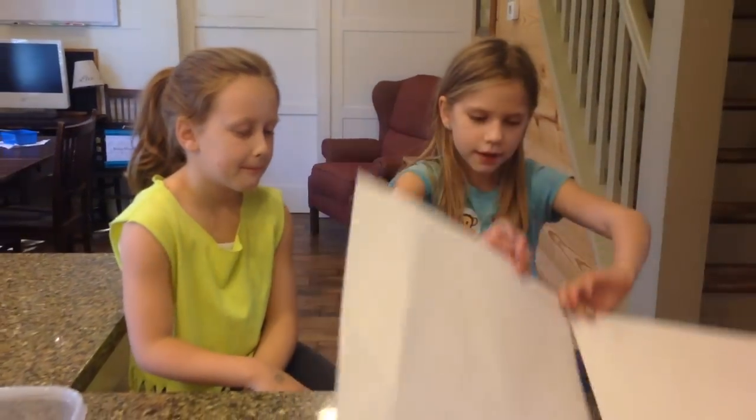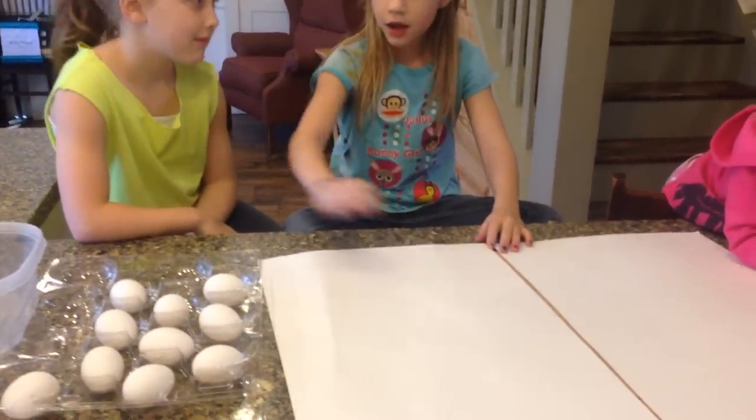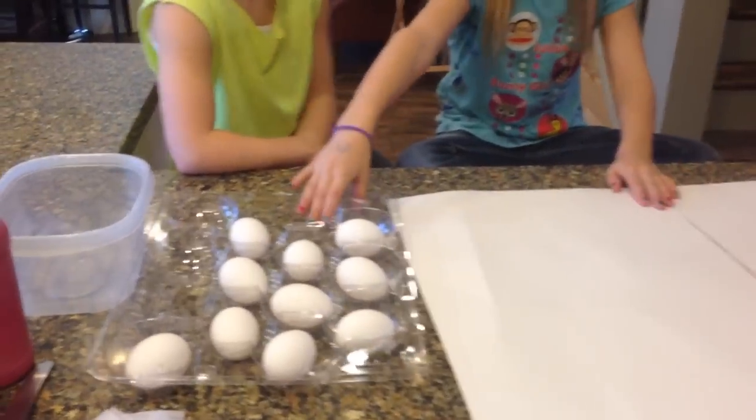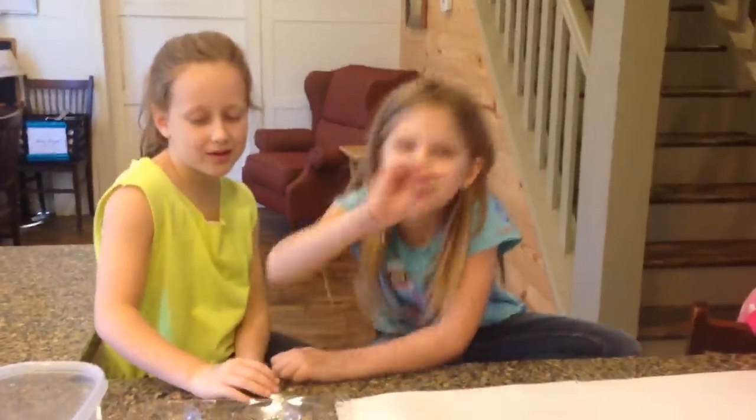So we need two little posters or cactuses, and then we need some eggs, some paint, a bucket, a butter knife, glue, and then tissue paper.